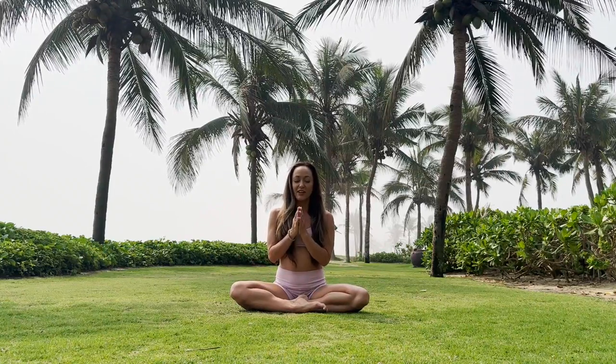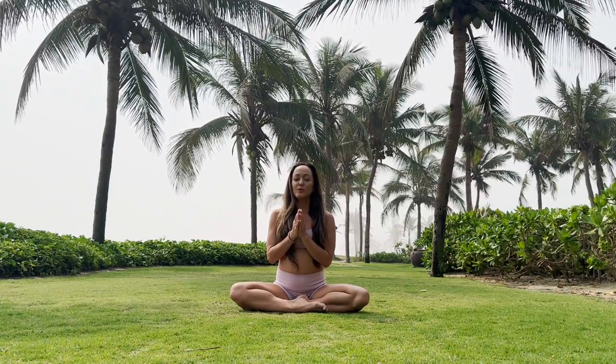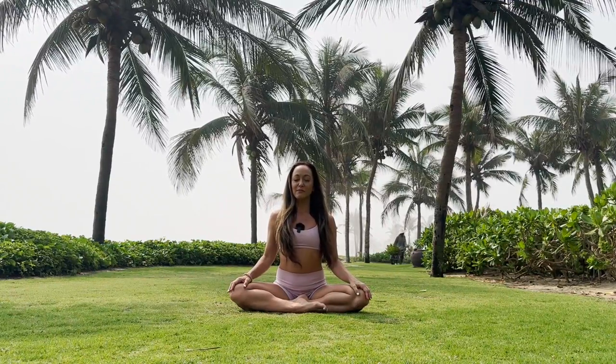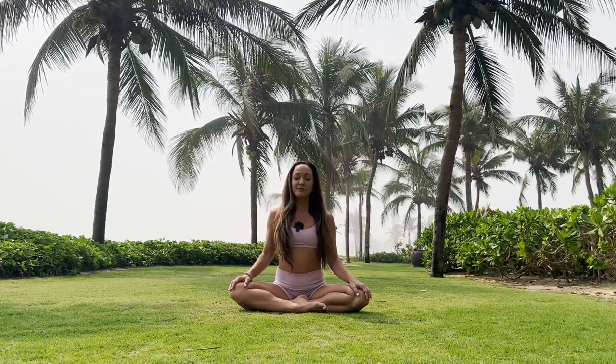Hi everyone, it's Kino here. Welcome to this gentle yoga class. I'm coming to you from a misty morning here in beautiful Vietnam. So let's close the eyes, come to a comfortable seated position, and bring your hands together. A long deep breath in. As you exhale, let's rest the hands down, keep the mind open, the heart free, and allow the body to slip into the vibration of healing. Then a long deep breath in, and as you exhale, let's softly open the eyes.